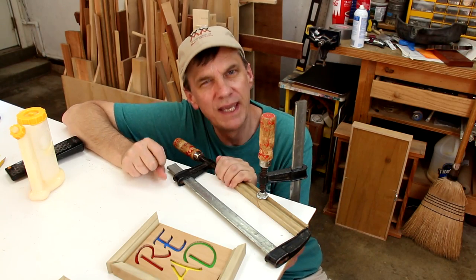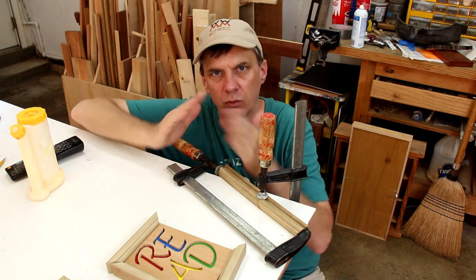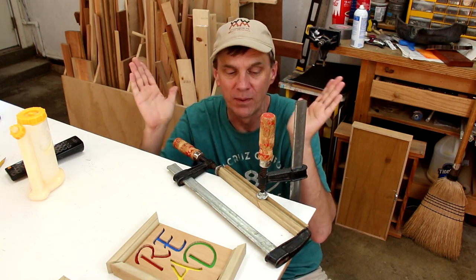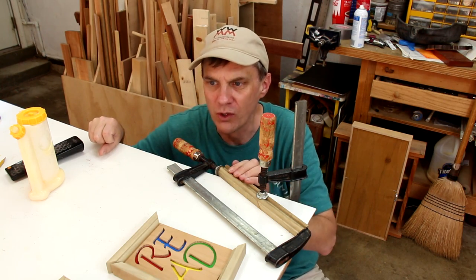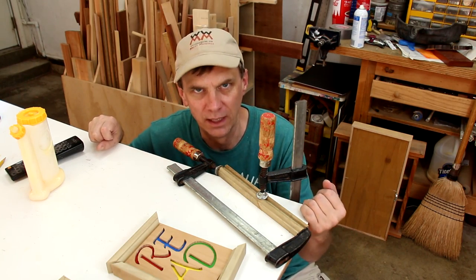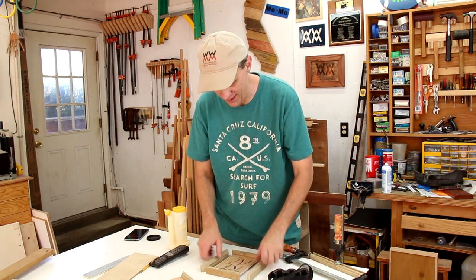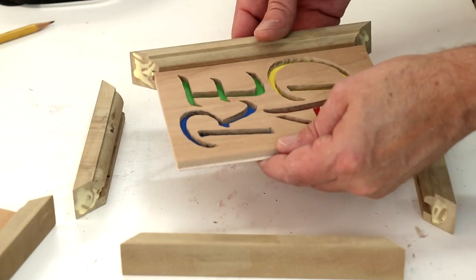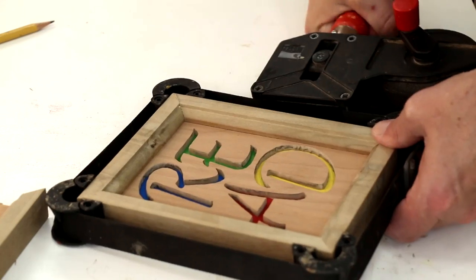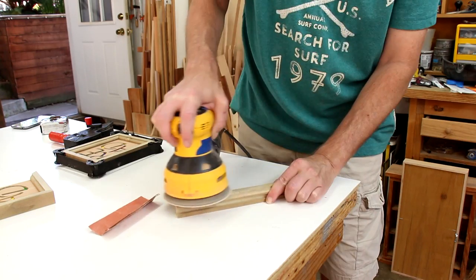Right here I'm fixing a mistake that I tend to make every time I cut picture frames — I cut one of the miters going the wrong direction and then I don't have enough material to fix it because those miters take up a lot of space. So rather than cut more strips and route them out, I'm just gluing it on to another piece and I'm going to recut just this one. I guess I can glue up this other frame in the meantime while that one is drying. That turned out pretty invisible — I think once I sand it, it will be less conspicuous.